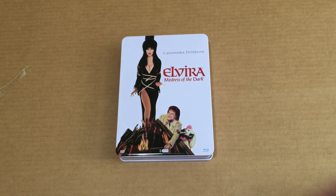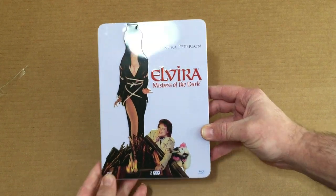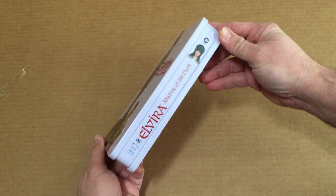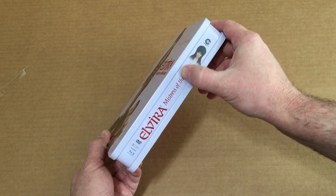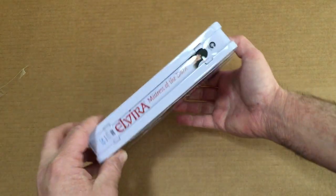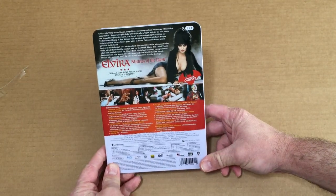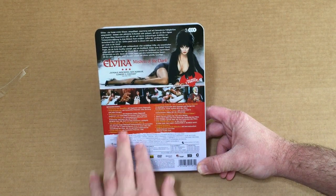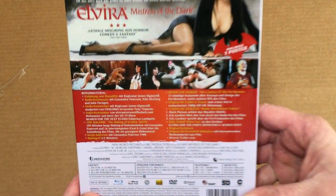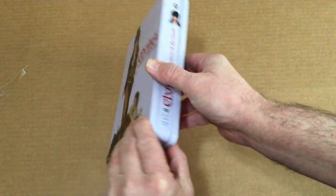Let's check this thing out a little bit further. It is all embossed - or debossed I should say - the whole picture, everything. It's very cool, super duper shiny. There's one side here, as you can see, once again says Elvira Mistress of the Dark. The DVD and Blu-ray logos are on there, and on the other side it's actually kind of upside down. The back here is actually printed onto the tin, so this does not come off, which is kind of odd, but whatever - pretty neat. Overall it's a very nice cool-looking tin for sure.